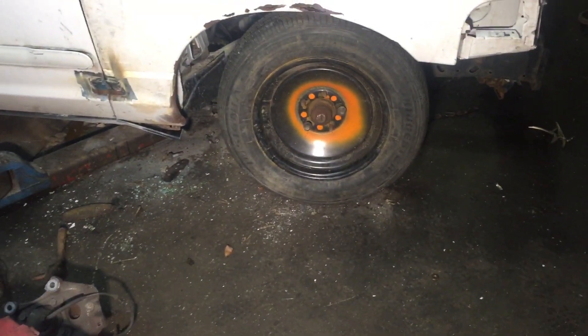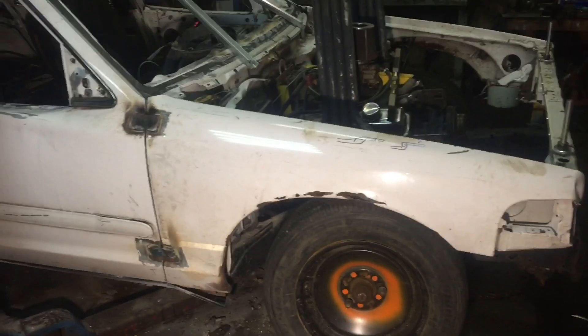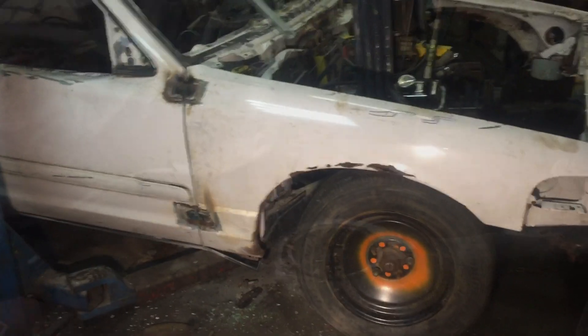Let's get this put back up and weld that ball joint back into place.